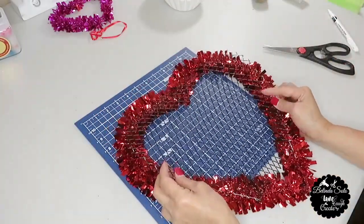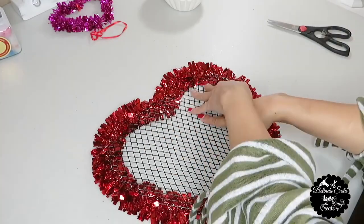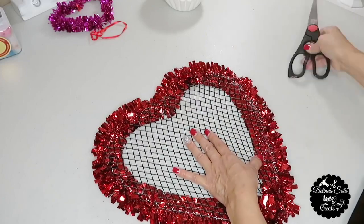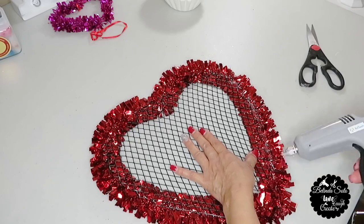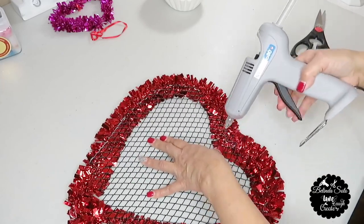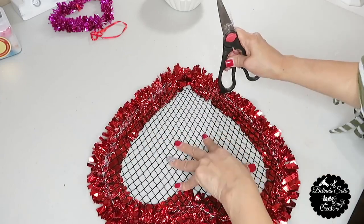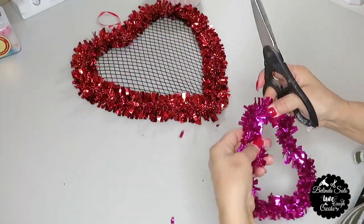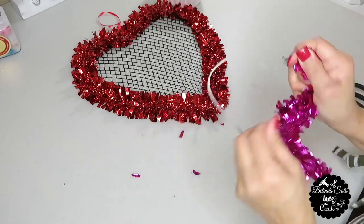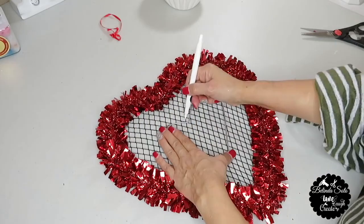Now I'm going to lay the heart down, place my wire over it, and start to hot glue it — doing sections at a time, using the backing of my scissors to keep the wire down because it tends to still want to come up. Just in case you decide to do this project, I want to warn you that the hot glue will seep out through the wire, so you need to be really careful. The next thing I'm going to do is remove the tinsel off the smaller heart because it will serve as the pattern I'm going to draw in the center of the bigger heart. Now I'm ready to place it right in the center and use my white marker to trace the pattern out.